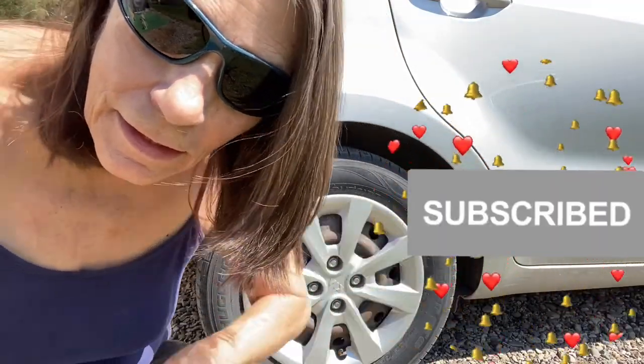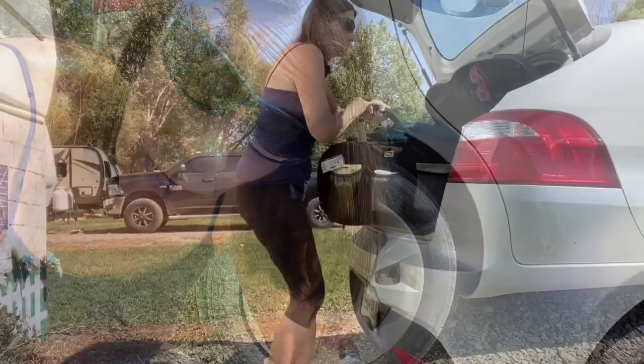Hey there everybody! Today I'm out here besides Gracie because I've got a tire that needs air. So I'm going to get my generator out, get my compressor out, and let's see which tire needs air.